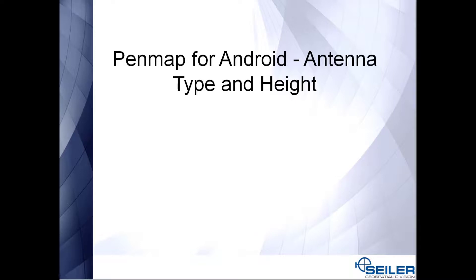This is Jay Reister, Senior Mapping Tech Support with Siler Instrument. In this video, I will show you PenMap for Android how to set the antenna type and height.